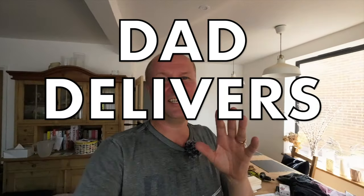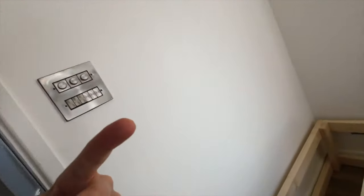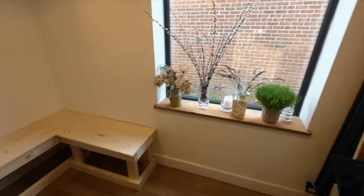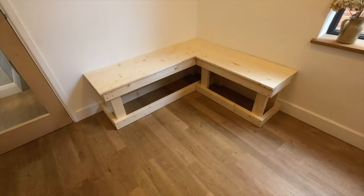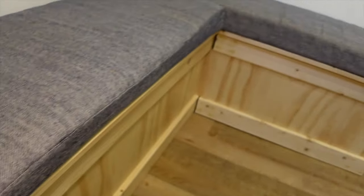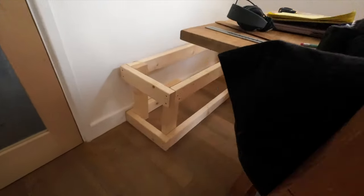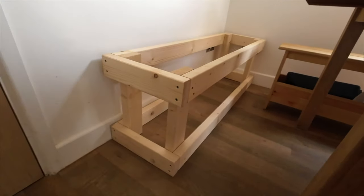Hello, welcome back to the channel. This is the Dad Delivers vlog where we try something new every day. Today I'm trying to build an L-shaped bench - a booth, a banquette - some kind of L-shaped dining table bench thing. I think this video is going to be more of a talky vlog. I've been doing a lot of how-to videos lately and this is going to be a bit more vloggy.